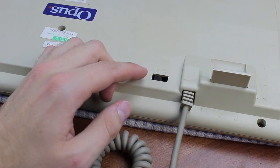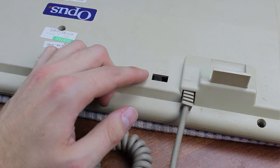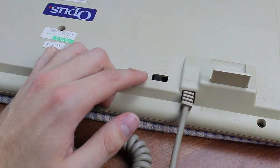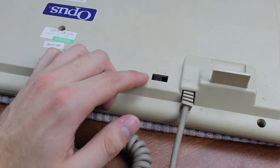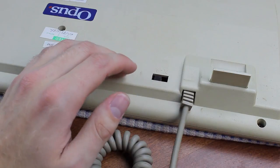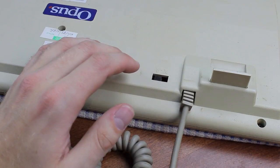And further, as you would expect, there's an AT-XT switch on the keyboard, which was a common feature at the time to preserve compatibility with older computer systems that were still lingering around. Computers back then were expensive and made to last — and they made them last.